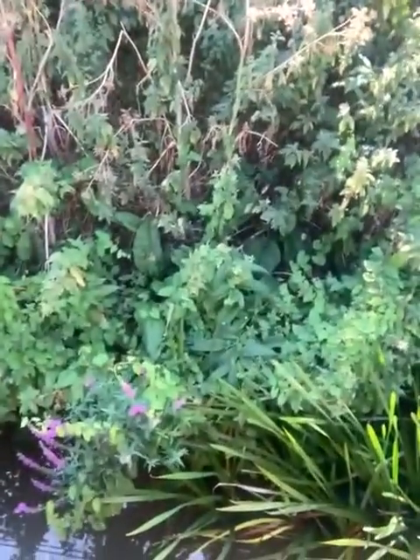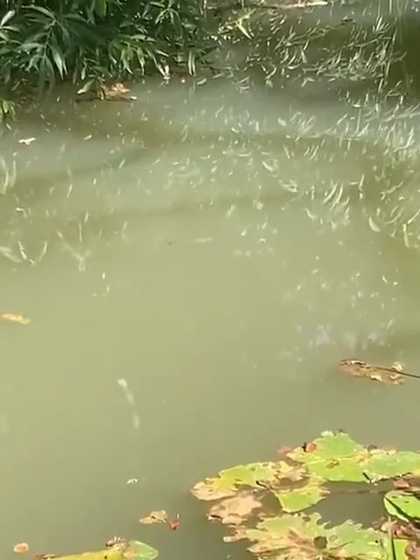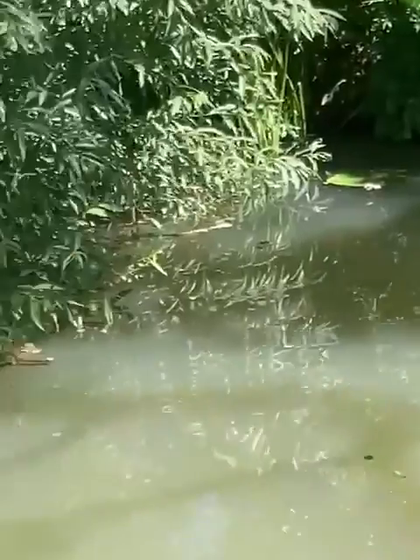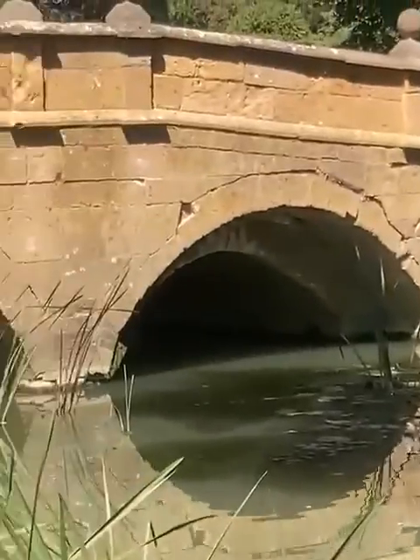Purple loosestrife there, and onwards — a few little chublets in there. So this is Conington Bridge.